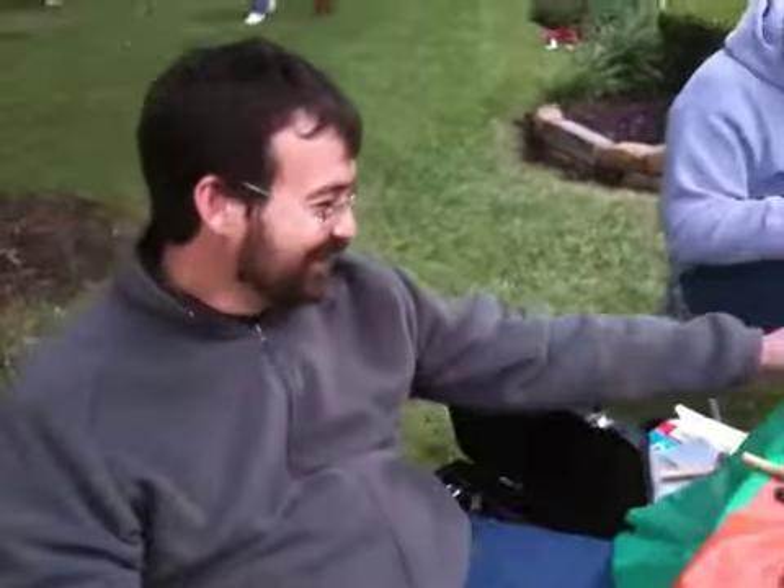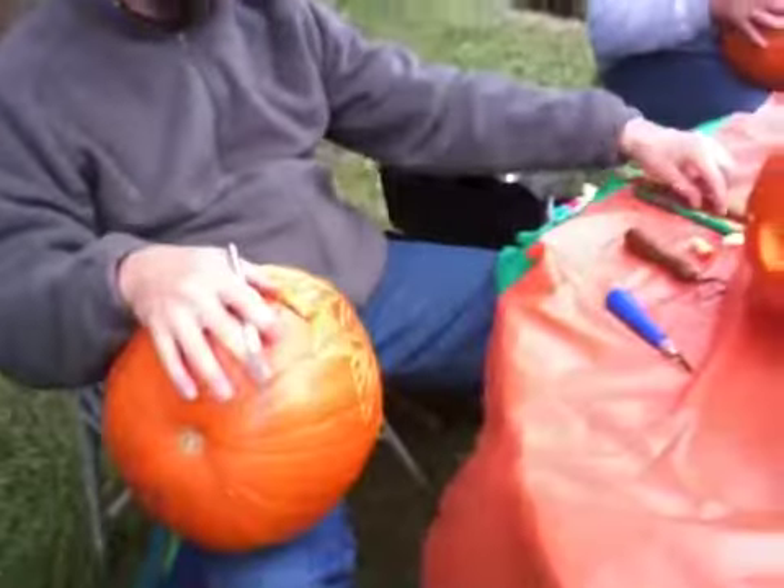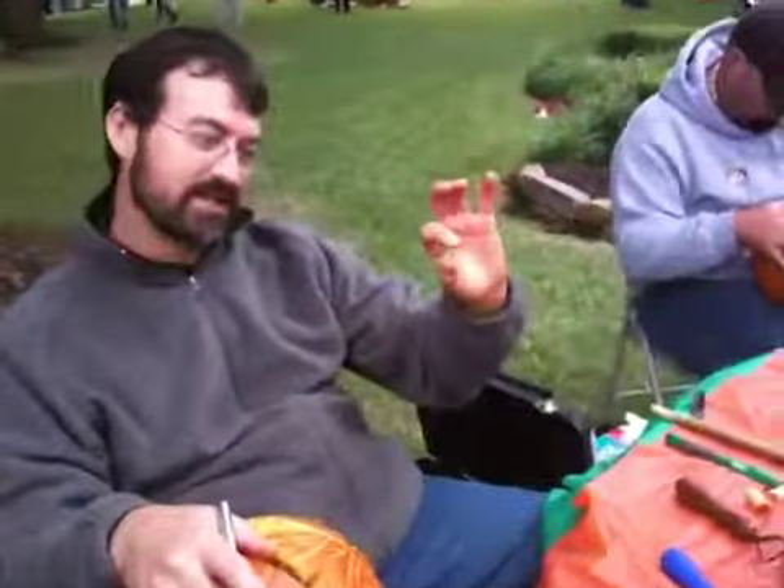Are you videoing? Yes, I am. The whole world's going to see your pumpkin expertise. You're being uploaded to the internet as we speak. I'm going to carve the world's smallest jack-o-lantern. Oh, I want to come back and get a little picture of that and see it.